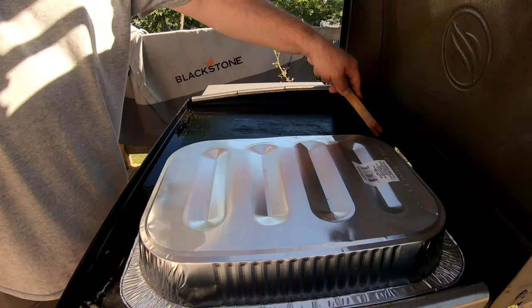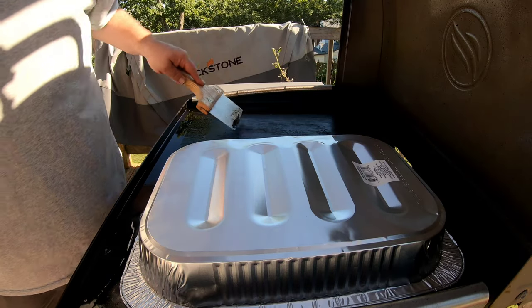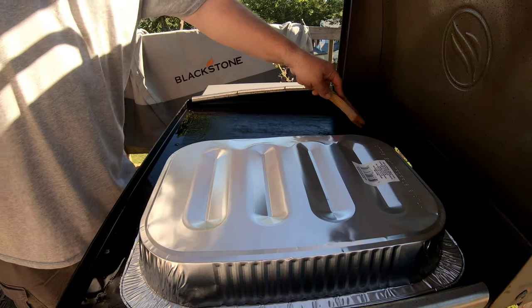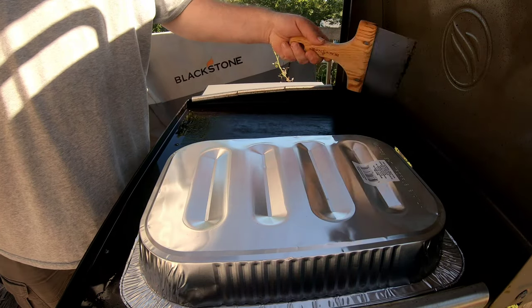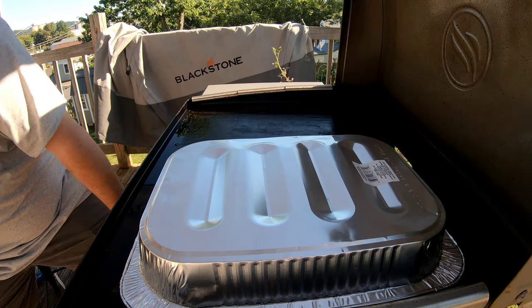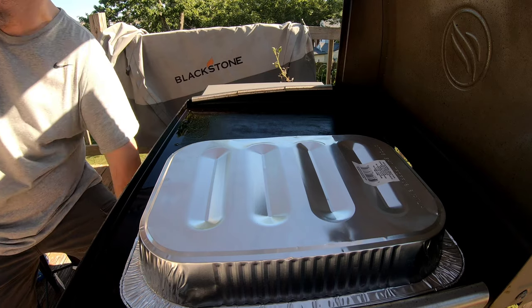I don't know what it is about taco seasoning, but every time I cook taco seasoning I've seen it stick like crazy. Does everybody else find taco seasoning sticks? I don't know what's in there to make it stick, but it does. Get a little bit of water.